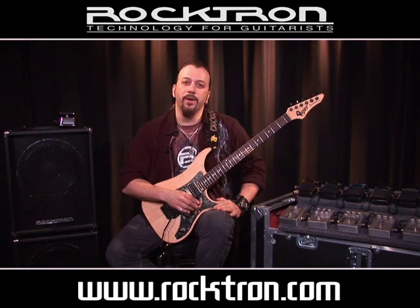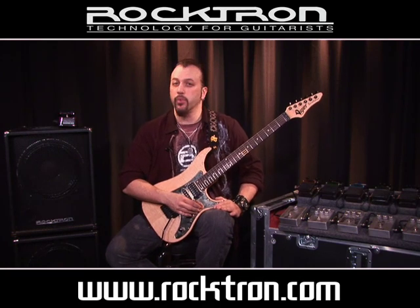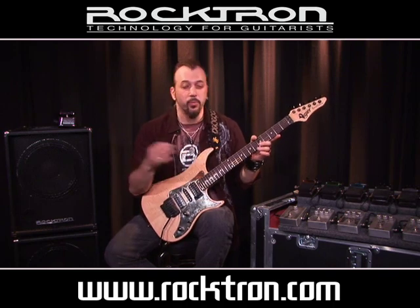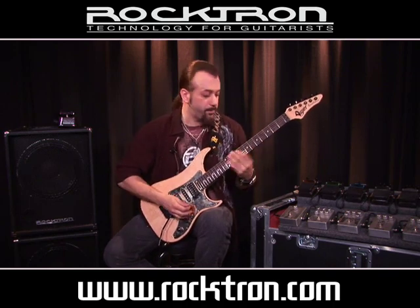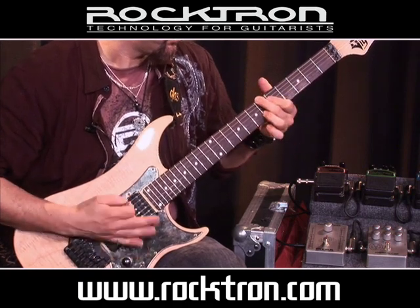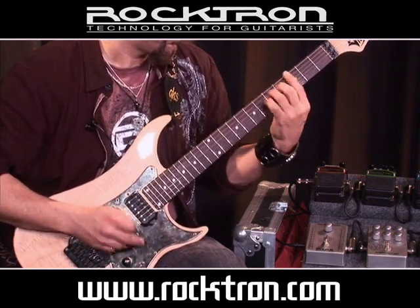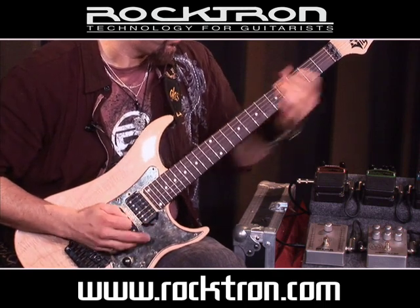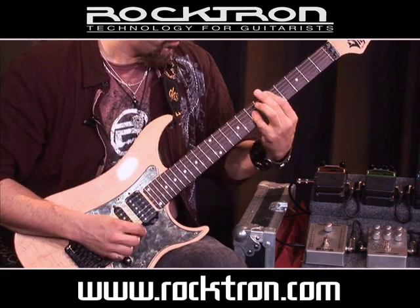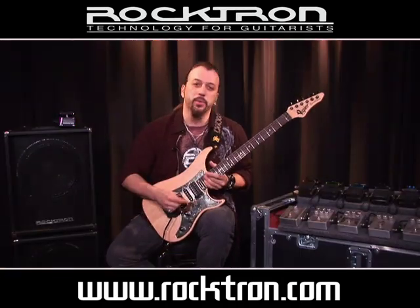Next up we have the Rocktron Reaction distortion pedal. This is basically just balls-out distortion. I'll do a couple of licks with it and without it. Here's without it... Okay, here's with the pedal on.